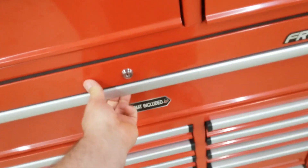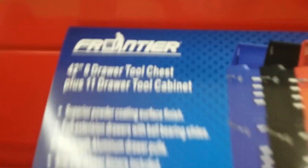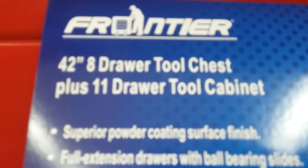Alright guys, I walked around and found another toolbox. Now the bottom of this one here is locked. You can see the price. Up here they got 42 inch — sorry to be all over the place — 42 inch. They got it in different colors.